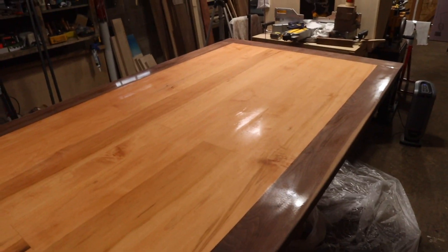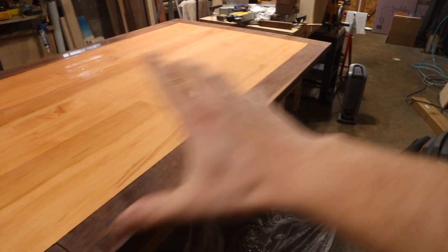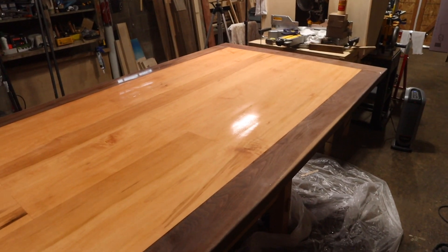Sanded and wiped down with isopropyl — smooth and clean. Getting ready to pour the next coat. One change I'm making this time: rather than scraping up on the sides, I'm going to let it run freely over the sides, since that seemed to produce a better finish last time.